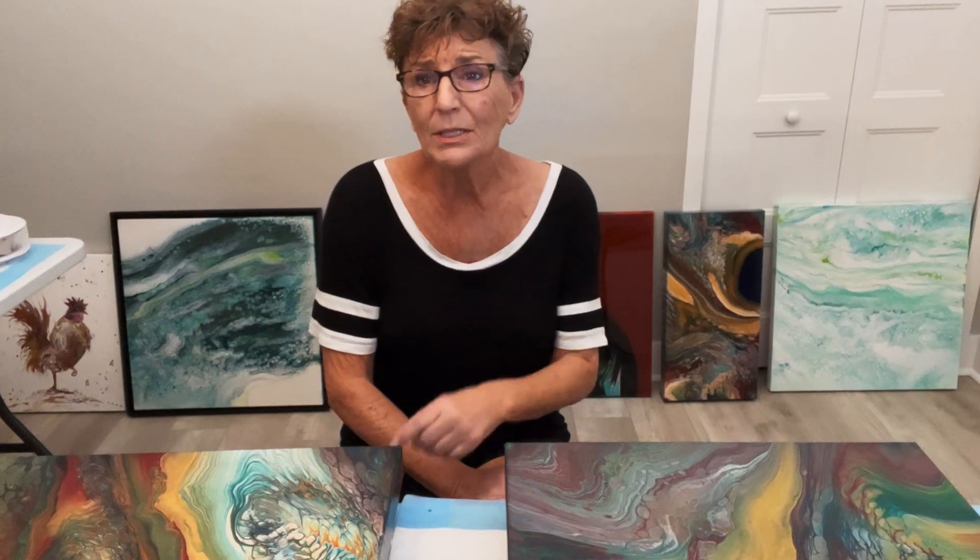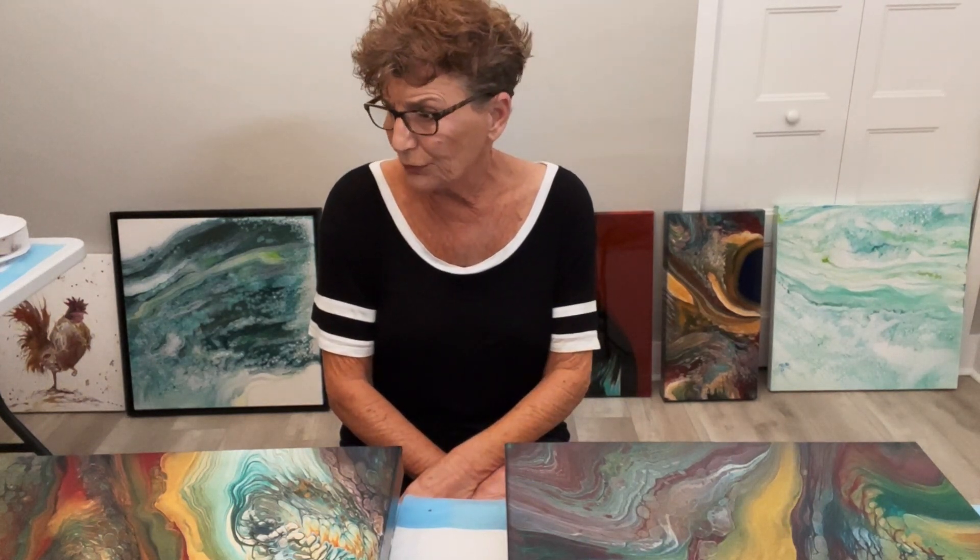I have two canvases here, and in a minute I'm going to raise the tripod up so you can see them a little bit better, but I wanted to talk about a few things first.